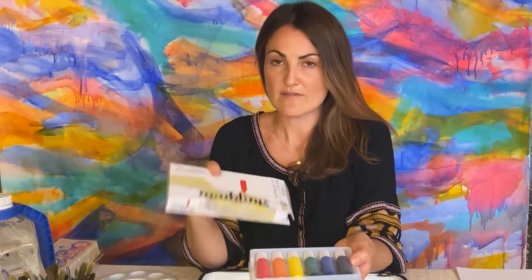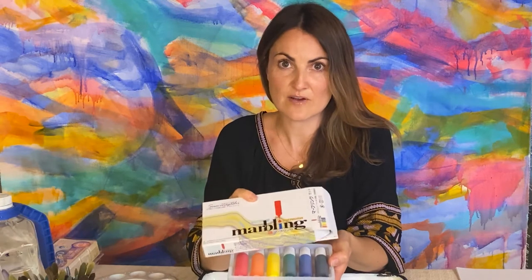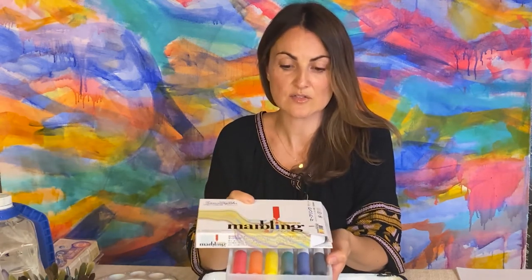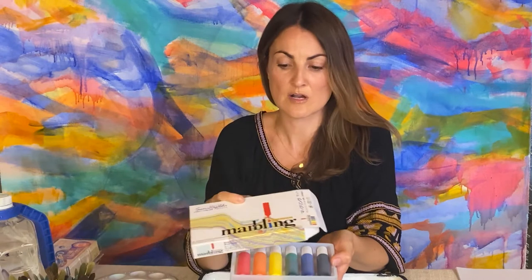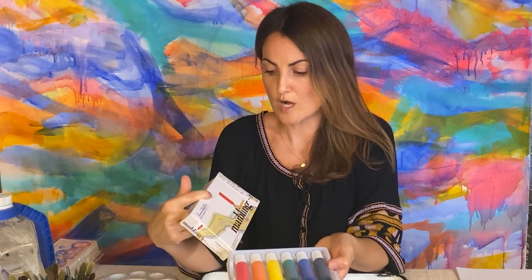So this is what I have. It's a marbling kit made just for suminagashi. It's my very favorite — I use it to teach suminagashi and I also use it in my own artwork. It's called Boku Undo and it is available on Amazon right now.